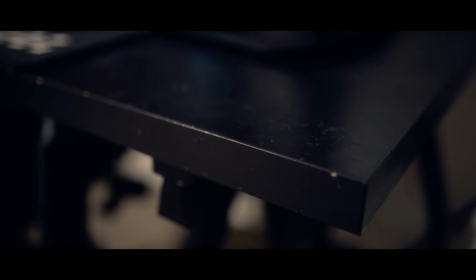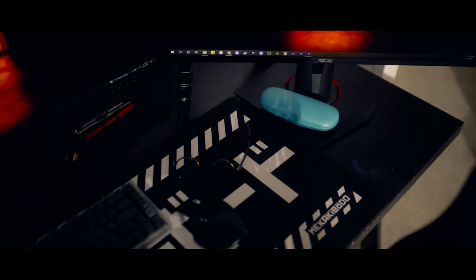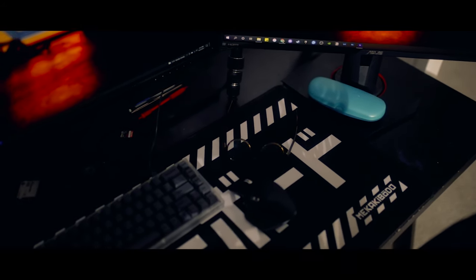Jumping right into it, we'll go ahead and start with the actual desk. What I use is a tabletop from IKEA. It was originally blue but I painted it black to match the theme and aesthetic I have going on here in the studio. The desk legs are also from IKEA — your standard typical desk legs.